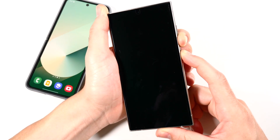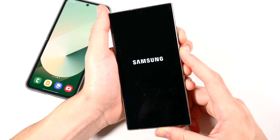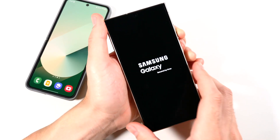Now your phone, if it is frozen, it will show the Samsung logo. It'll look something like this. And once you see the Samsung Galaxy logo up here, you can let go. It will start rebooting that product.